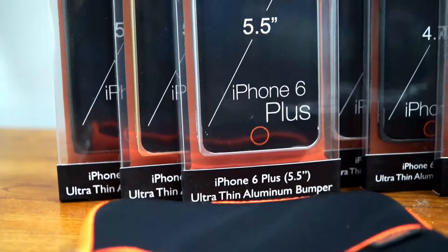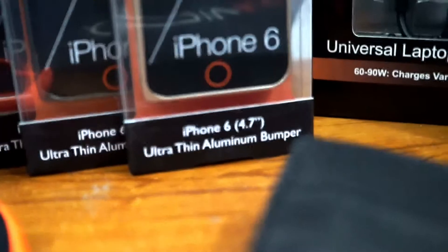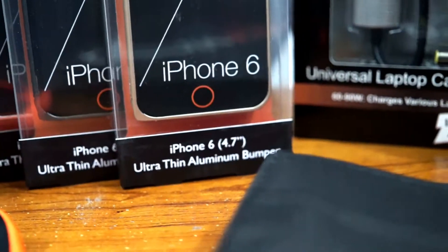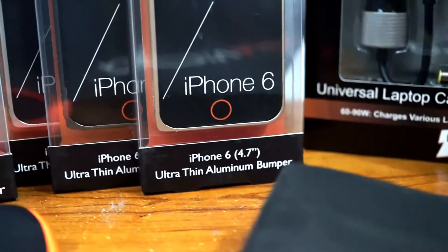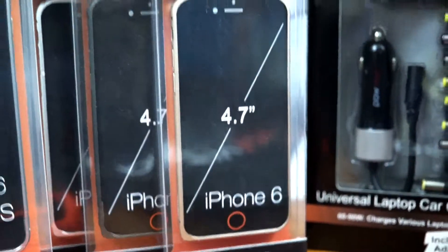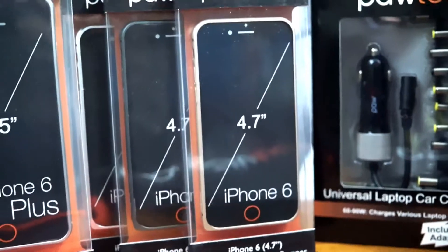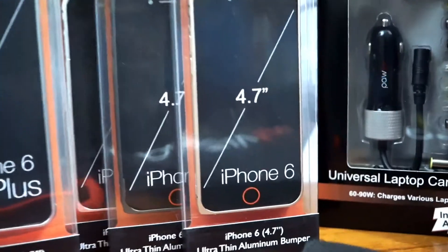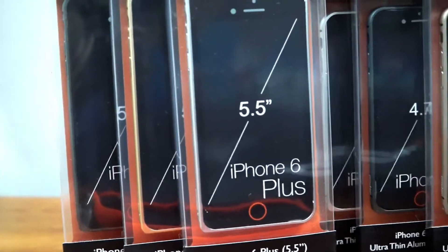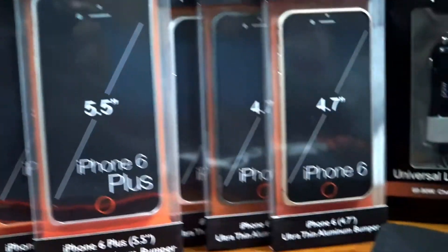Moving on, we also have another ultra-thin aluminum bumper, but this one is for the iPhone 6 at 4.7 inches — still pretty big, way bigger than any flip phone out there. This one is slightly smaller compared to the 5.5-inch version. This bumper will hopefully help with the whole hashtag BendGate situation. I don't recommend trying to bend it inside this bumper.